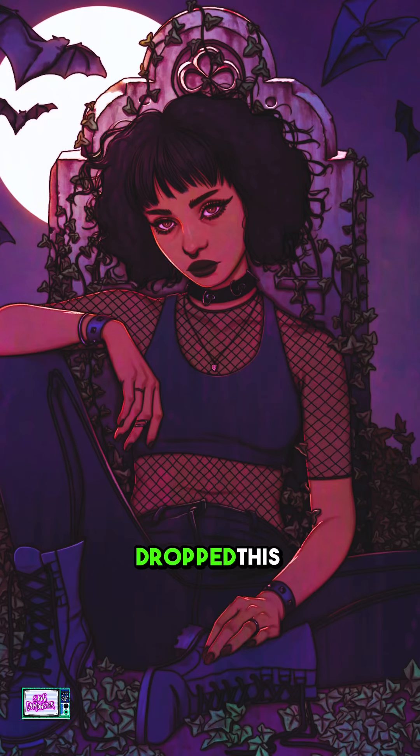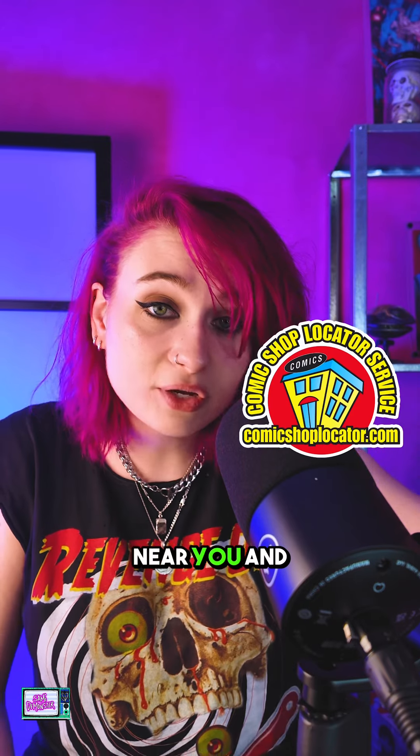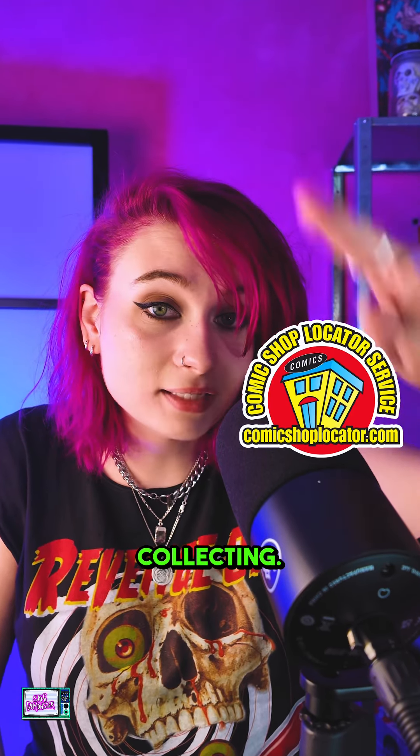The Graveyard Club issue one just dropped this week — it's an oversized first issue. Let me know what you think; I would really love to hear your opinion on this. Find a local comic book shop near you — you can also find comic books online if you don't have one near you. Happy reading, happy collecting — I'll see you later.